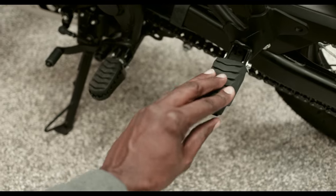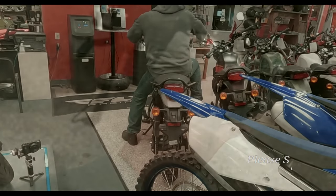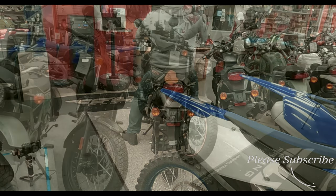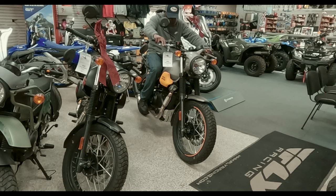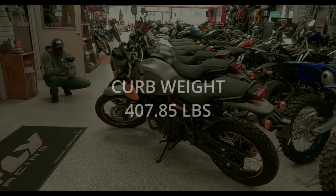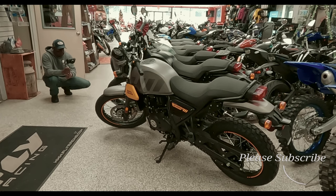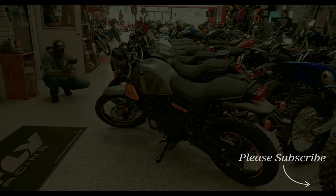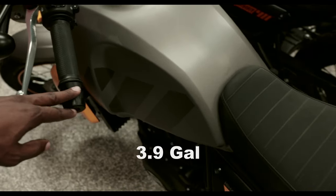This bike comes with passenger pegs and a rail pillion, just in case you wanted to take a passenger with you. The curb weight of this bike is 408 pounds. For traveling long distance, the fuel capacity on this bike is 3.9 gallons.